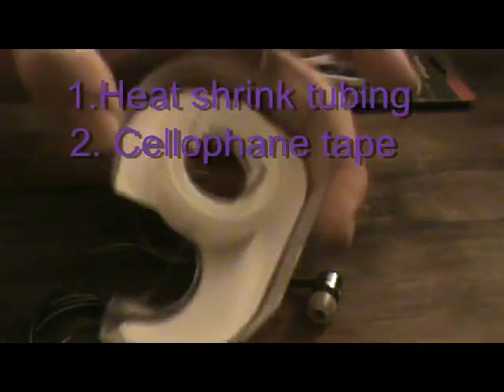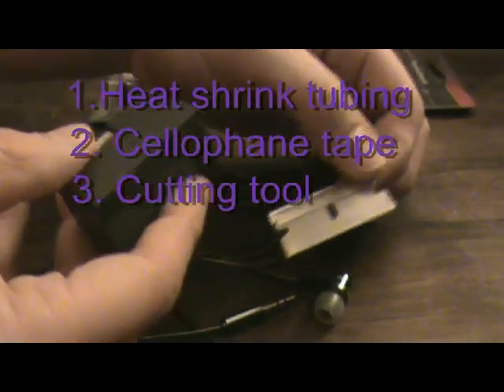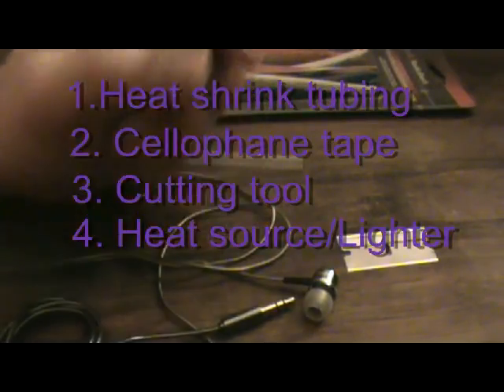You're also going to need some scotch tape, or adhesive tape. You're going to need a razor or something to cut with — maybe sharp scissors if you're careful — and you're going to need some kind of lighter. This one happens to be a torch lighter and it's very accurate, but any sort of lighter works, and you could probably even use matches.